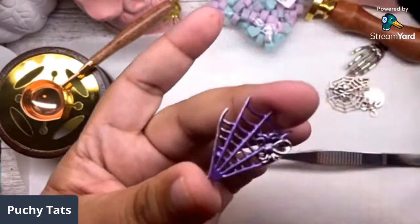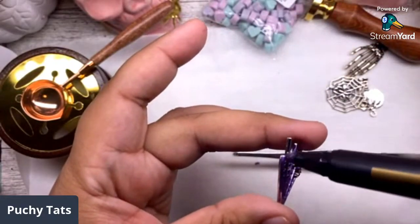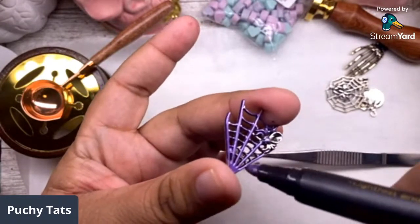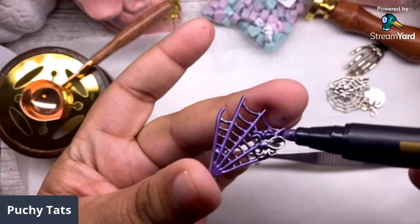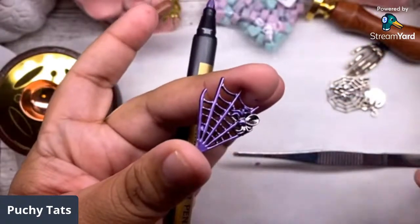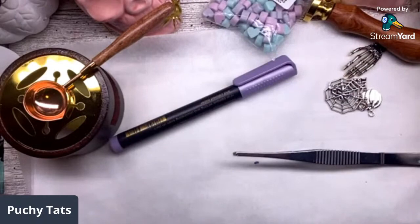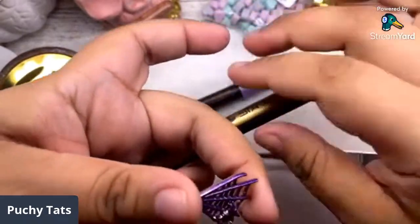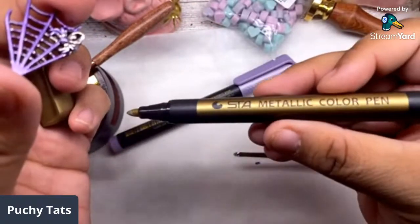This set from CrashFire comes with all these pretty colors. See, it's easy to rub it off with your hand if it's not dry, so you gotta get every crease and nook and cranny. Just take your time with this. Let's paint the spider another color - let's paint it gold. These are called metallic color pens, they're from CrashFire, and they come in a set of all these different colors.